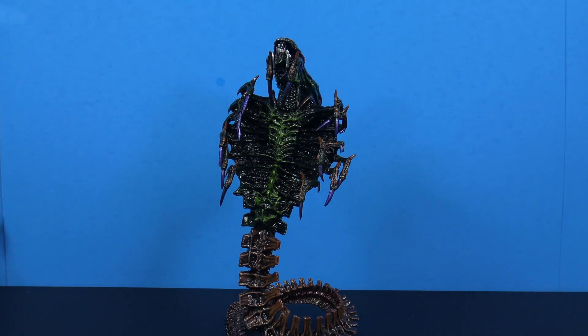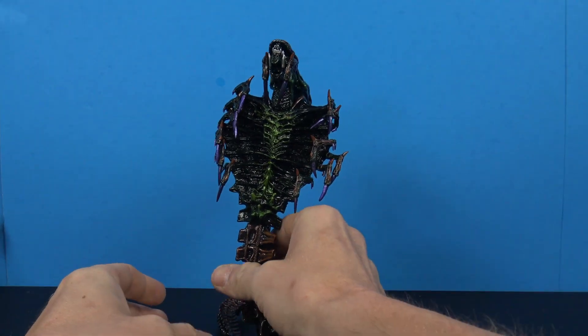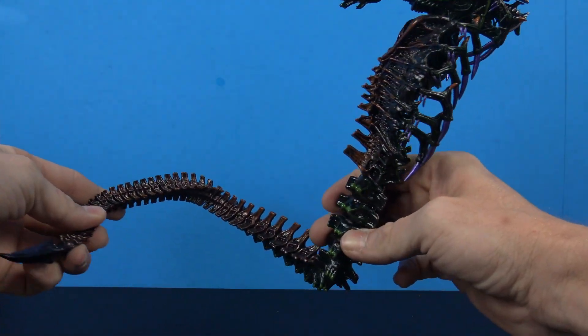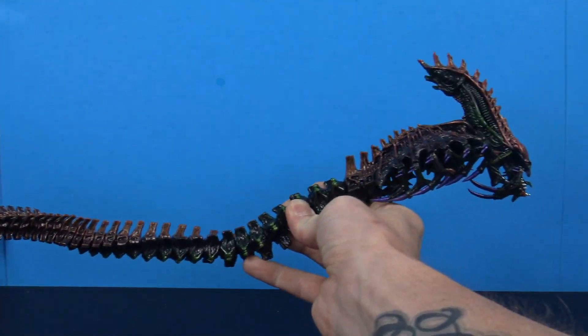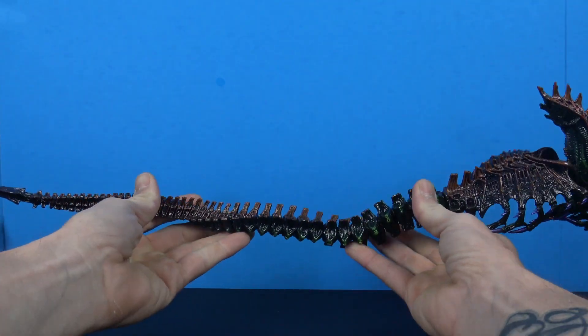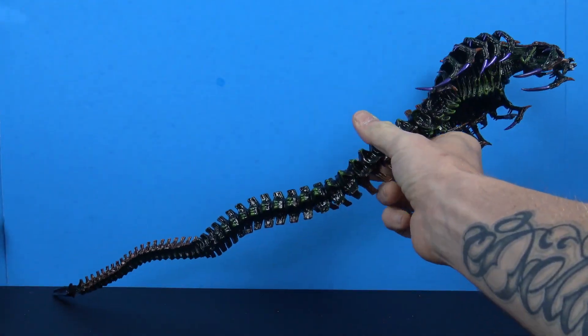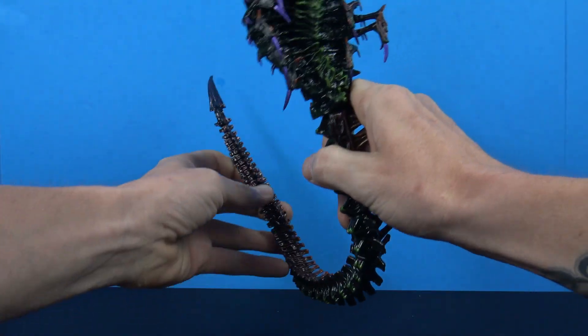Now let's get into this thing. The main reason why I picked it up is because when I saw it on the shelf I was like wow — I just really like the paint and I like the sculpt on it. But then once you get it out of the packaging, you're like oh my god, look how massively huge this thing is.